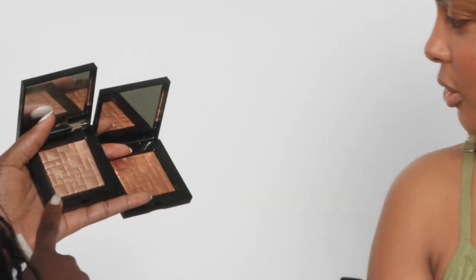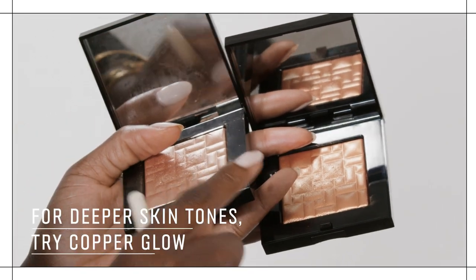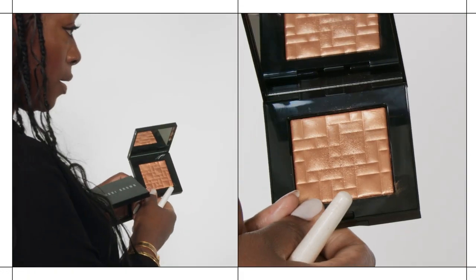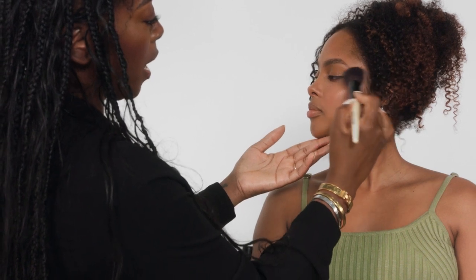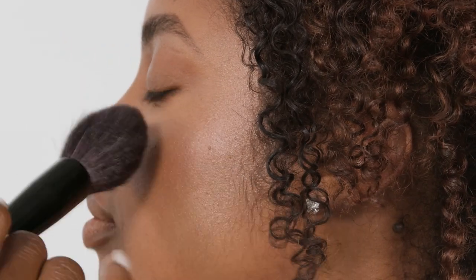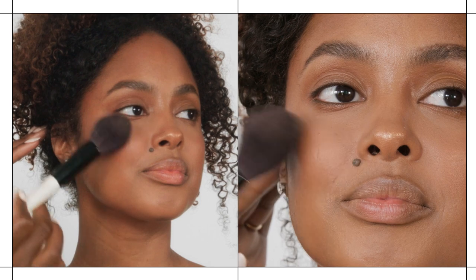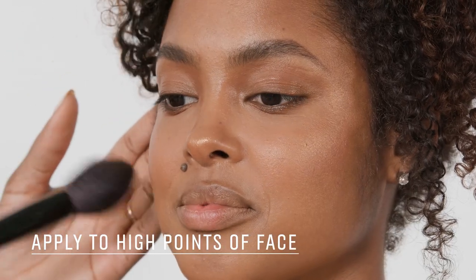We're coming in with the highlighting powder in bronze glow. Two of my favorite shades are bronze glow and copper glow — I love these for deeper skin tones. For olive, tan to medium skin tones I really love bronze glow, and for deeper complexions I love copper glow. This product means a lot to me because I helped the product development team develop this shade — it's just beautiful. I'm going to pop this color on the high planes of the face. You know how sometimes highlighters can be a little chalky? These look very natural on the skin, which is most important to me. Where I've left the foundation open and didn't set it with powder, I go in and set it with highlighter — that's a good tip to keep in mind.